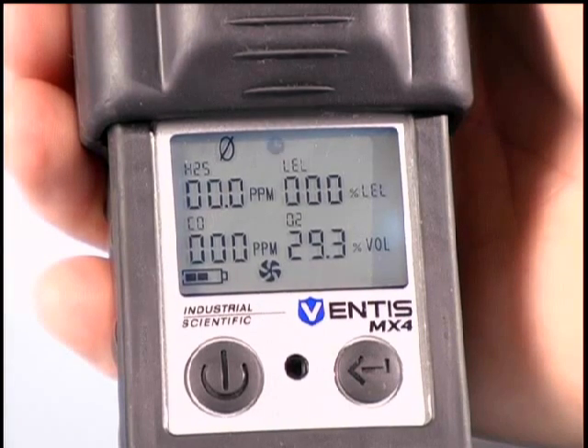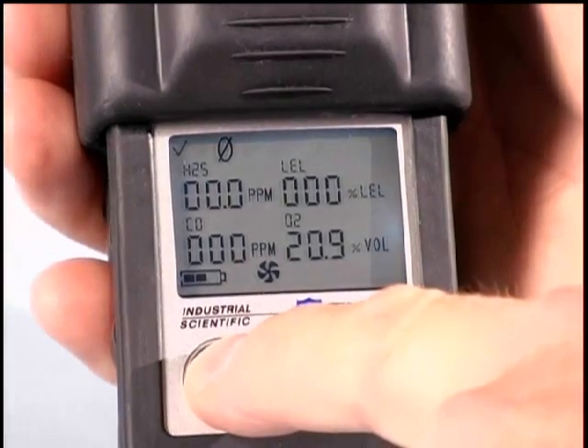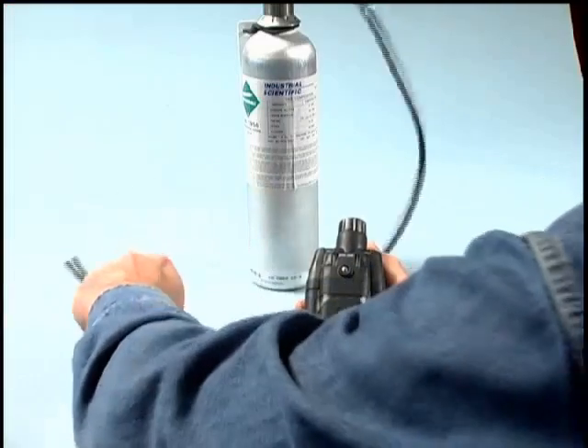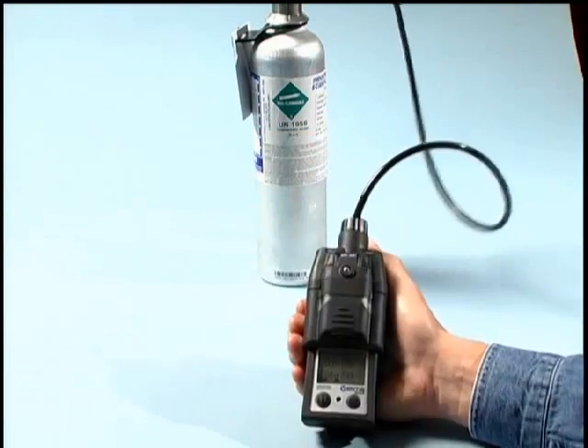Once this process is complete, the instrument will present a check mark in the upper left corner of the display confirming the completion of the zeroing process. Next, the user can begin calibrating the instrument by pressing the on-off mode button. Prior to entering the calibration mode, ensure you have the proper gases handy. Verify the gas concentrations and their expiration date.